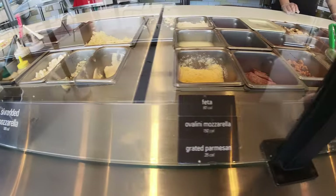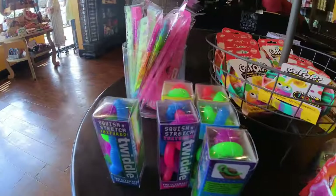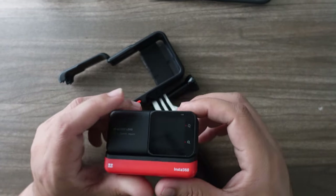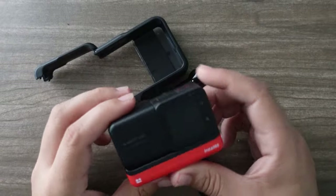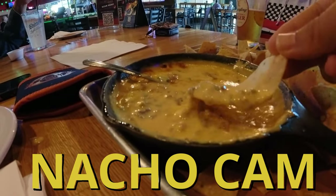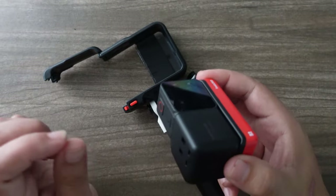Both have great color rendition and the option of different color profiles, as well as auto settings or manually locking the shutter. One of the nice things about the Insta360 One RS is the versatility — even with just a 4K lens it feels more like a bit of video gear than a GoPro. You can configure the screen to be out in front for recording yourself, or out back for recording what's in front of you, and the config switches so easily — it's just like Legos.